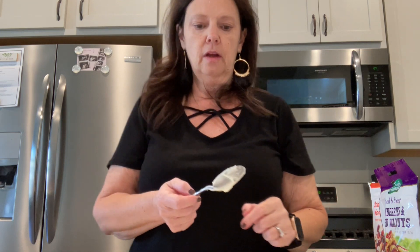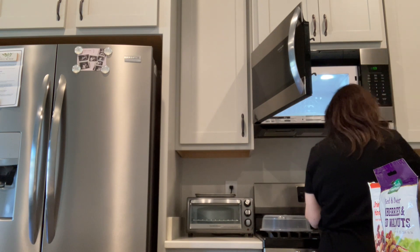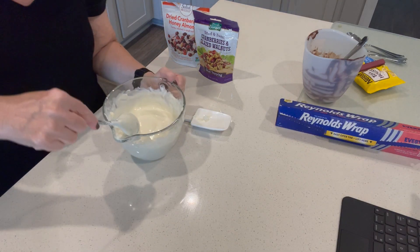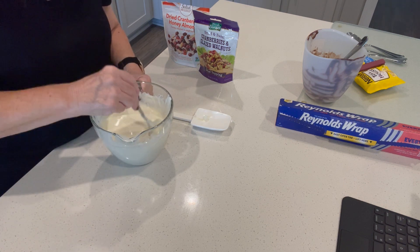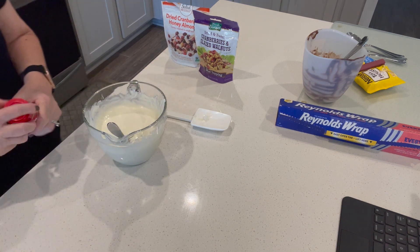I'm thinking another 30 seconds might do the trick. What else do you think we could put on top? I'd love to hear your ideas. Okay, giving it a stir — oh yeah! The dark chocolate is almost melted all the way through, so I'm just going to stir it and let it finish melting from the residual heat.